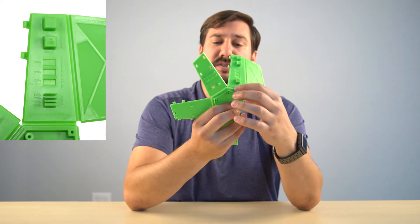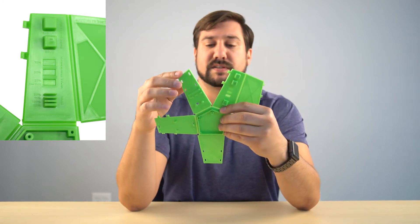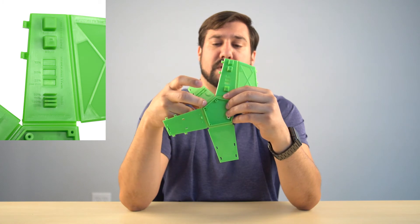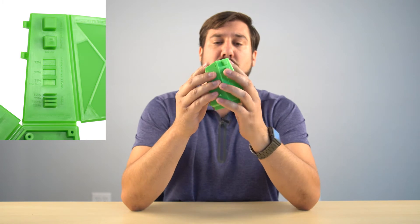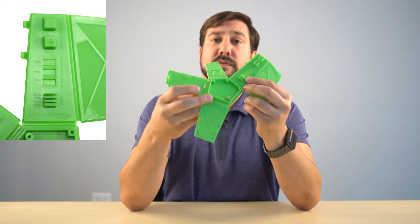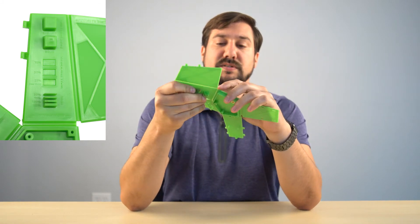The last thing mentioned on this tab is the living hinge. A lot of plastics, if you go to bend them, will just break and snap. Some materials have the ability to bend and stay together without breaking. That is a property of the material, but also of the design — specifically how it's designed thin.